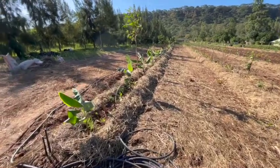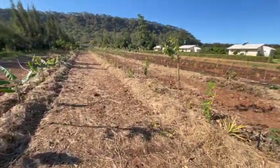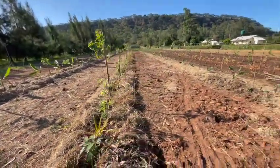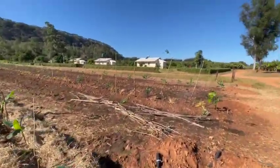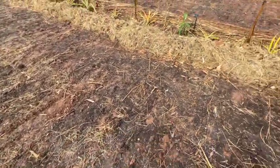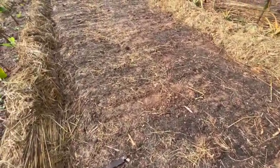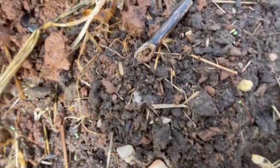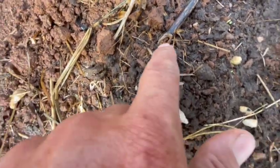The main planting is done as far as the main rows go. You can see we've got the main rows done — we definitely still have mulching to do in between. We've got oats and peas, and you can actually see that starting to sprout — you can see the oats starting to poke up right in there.